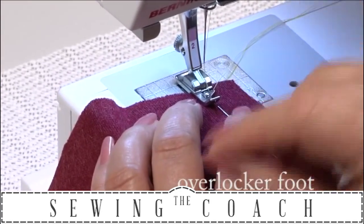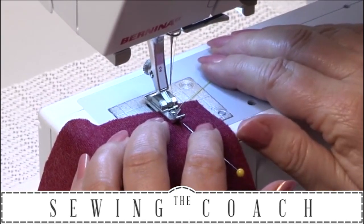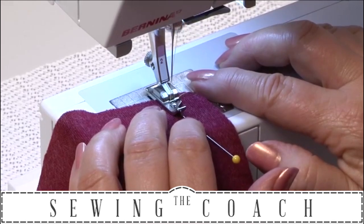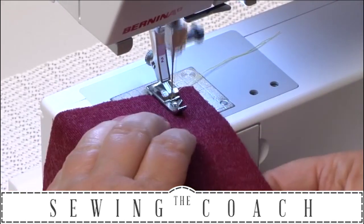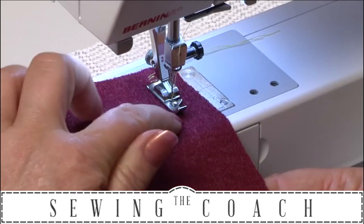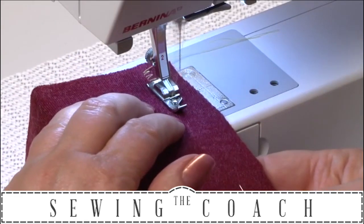I've chosen my stitch for this, and what that stitch does is it does three little stitches there and across, three little stitches there and across. So it's doing the straight stitches on this side and swinging across like that.